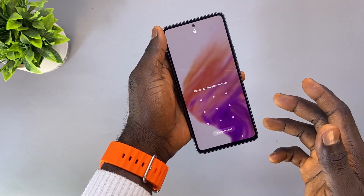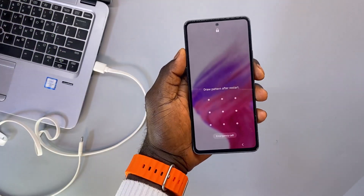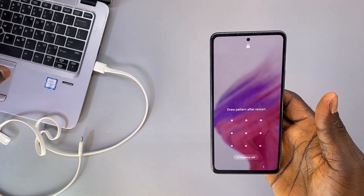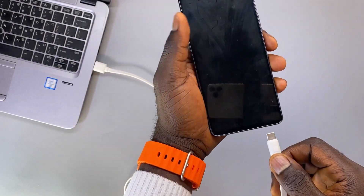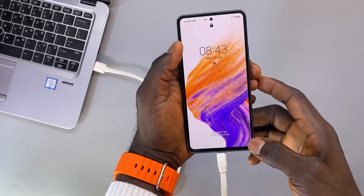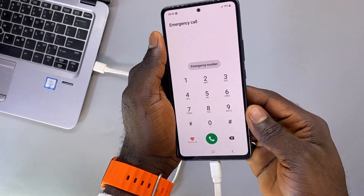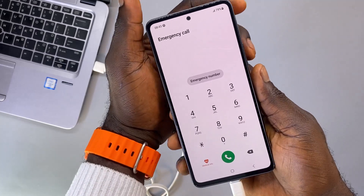The second method is actually using a PC. You want to make sure you have a PC that is powered on. Connect the charging cable to the PC and then plug it into your phone. Make sure that the phone is charging before you proceed. Go back to the emergency call section and hold the volume down button and the power button together — I'll repeat the same process.